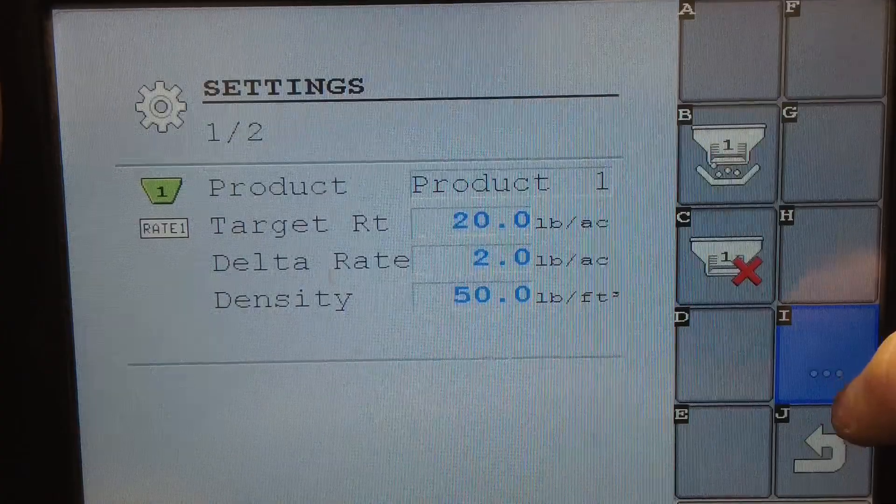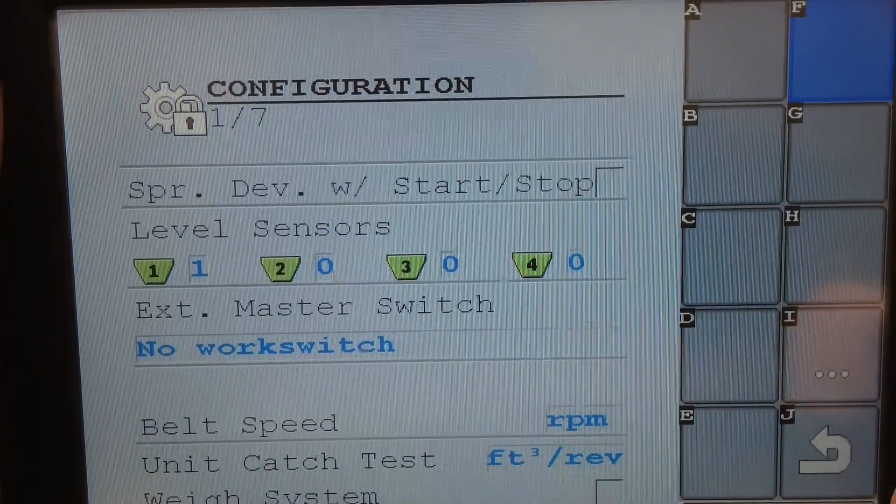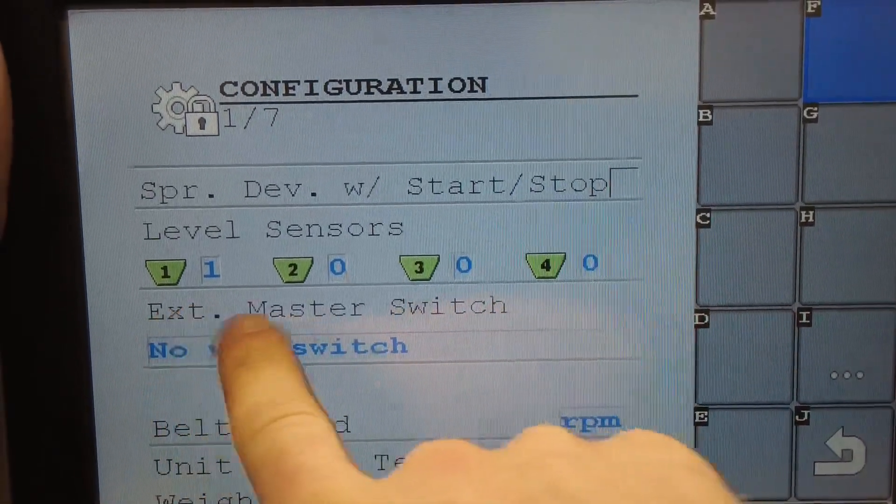We'll hit the gear from the home page, three dots, gear with the lock, and right here, external master switch.